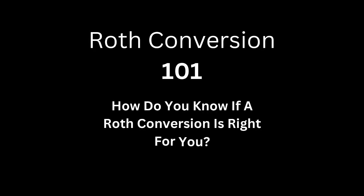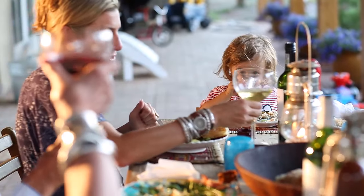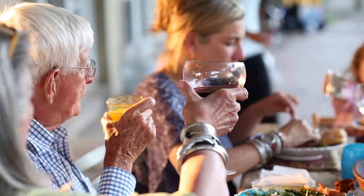How do you know if a Roth conversion is right for you? It comes down to your financial situation — what are you trying to achieve in your life, your children's lives, and even grandchildren's lives? You need to understand your end game: where are you trying to be and what do you want to do? Some folks watching might just hope they can retire someday, but if you've done some thoughtful planning, you might want to create a legacy or have tax-free money in the future. If that resonates, Roth conversions might be a fit.